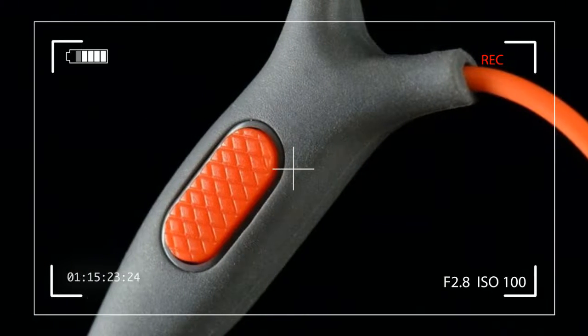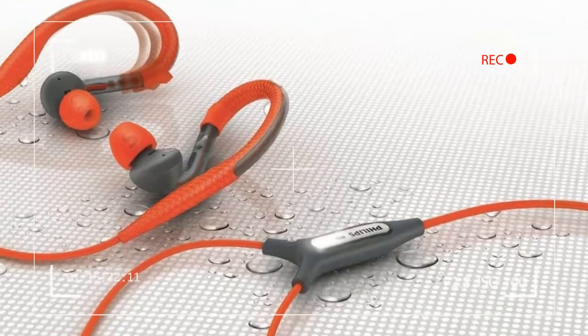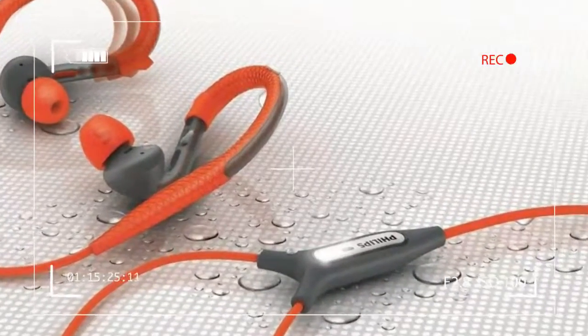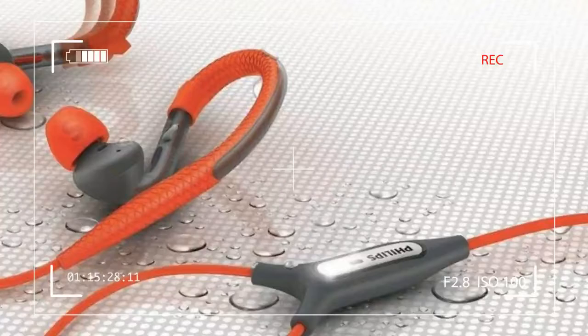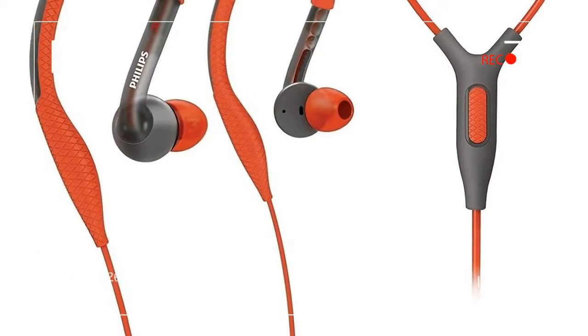The mission: an affordable in-ear headset that actually stays in place and sounds decent. For the sports enthusiast on a budget, it's pretty much the holy grail of headsets. Philips Electronics is attempting to fill that elusive gap with its action fit sports earhook.